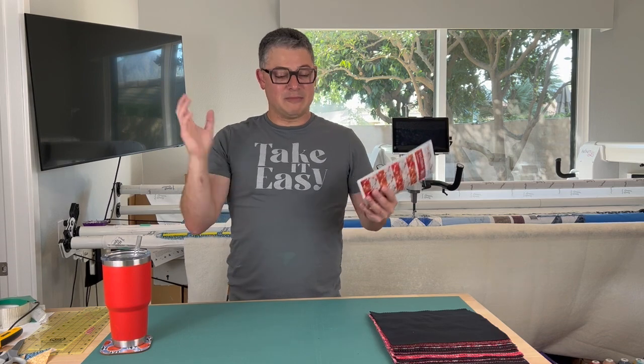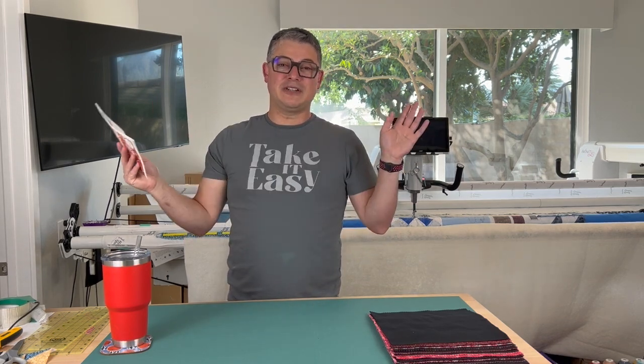Before we get into the fun stuff — hey, I'm Adam. If this is your first time here, I do a lot of long arm. This is going to be a quilt along where we piece it, long arm it, and have a finished quilt at the end. It's just going to be super fun.